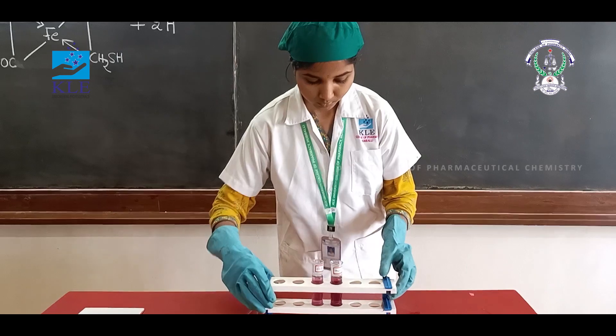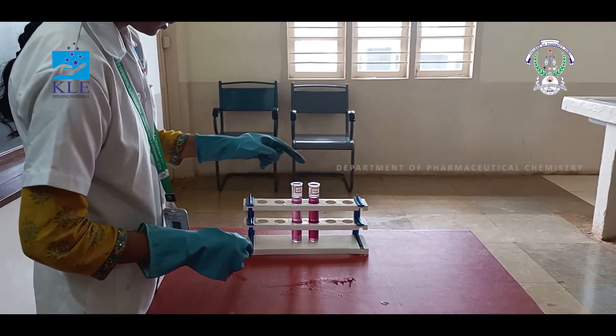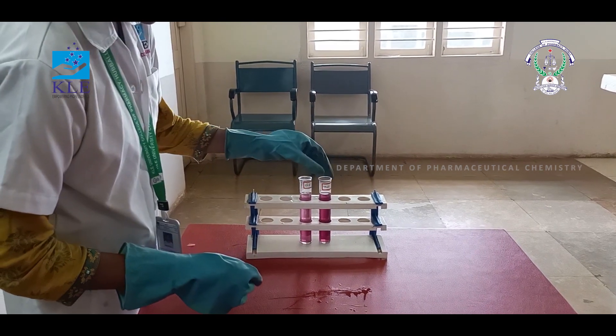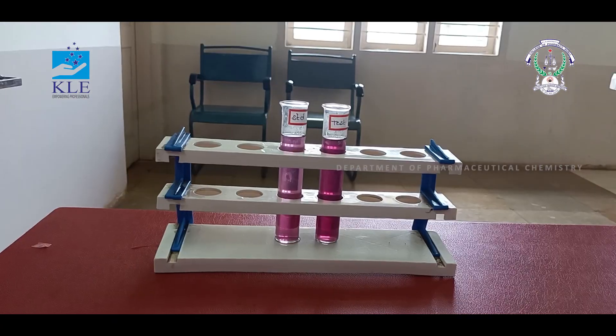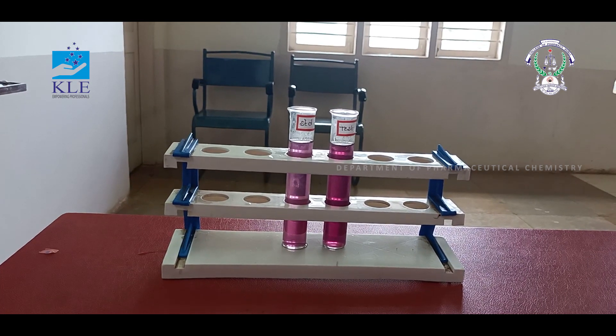When we transfer, it is observed that the color is more than the standard. Hence, the sample does not pass the limit test for iron as per IP.